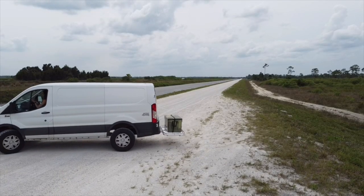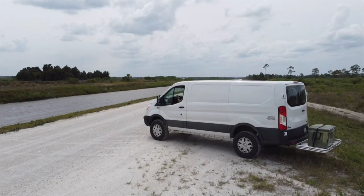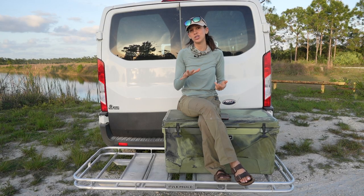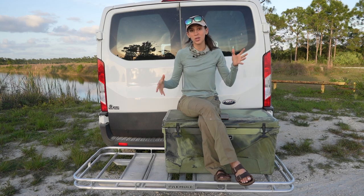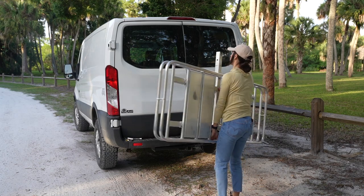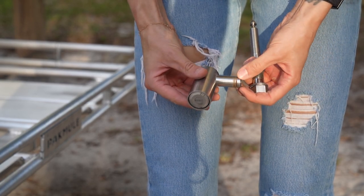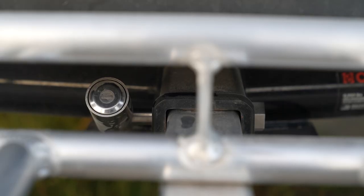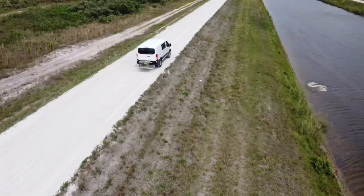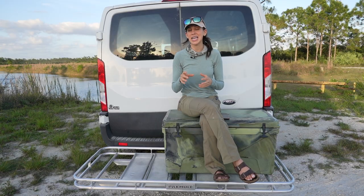I've put close to a thousand miles on this, both highway and back sandy Florida roads, and it's held up great. I have so many more adventures planned and it functions really well — it's really easy to use. They have this really cool anti-wobble patented technology in the way the basket attaches into your hitch. You've got an aluminum shaft that goes into a threaded receiver, you hand-thread it and then use a wrench to tighten it down, and the way they manufacture it keeps this bad boy sturdy.